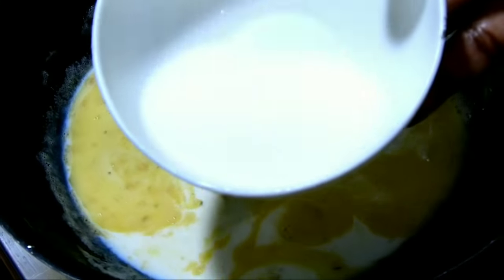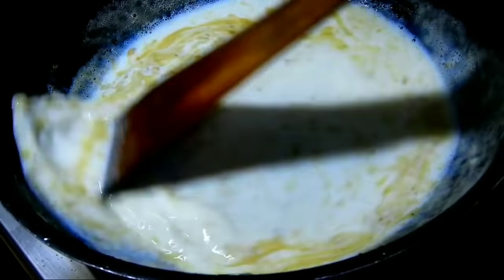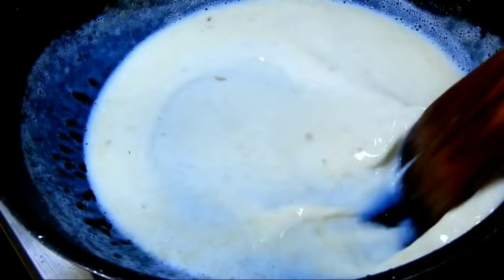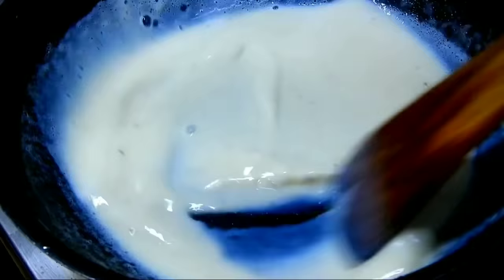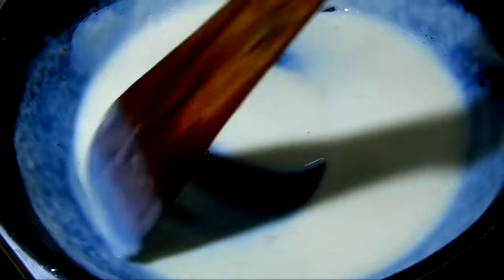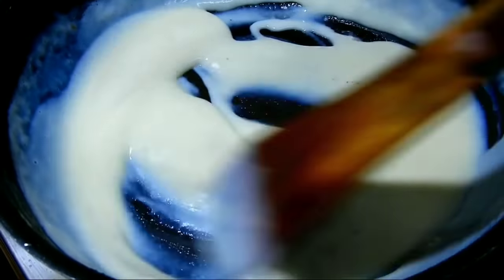Mix the cream on a low flame and continue mixing on a low flame for about 3 minutes. This forms the cream sauce.